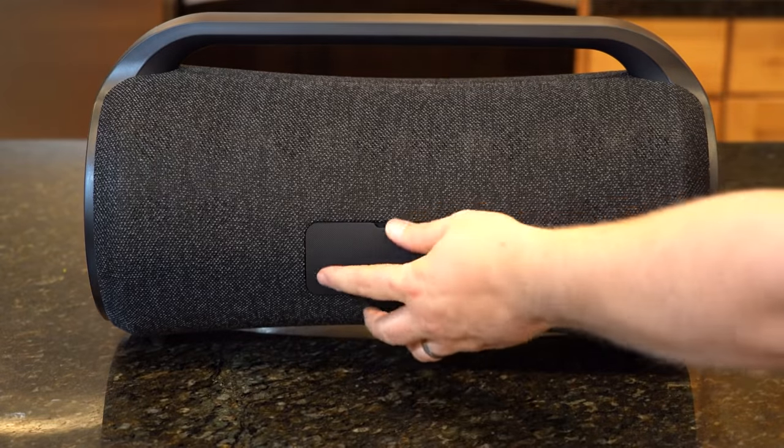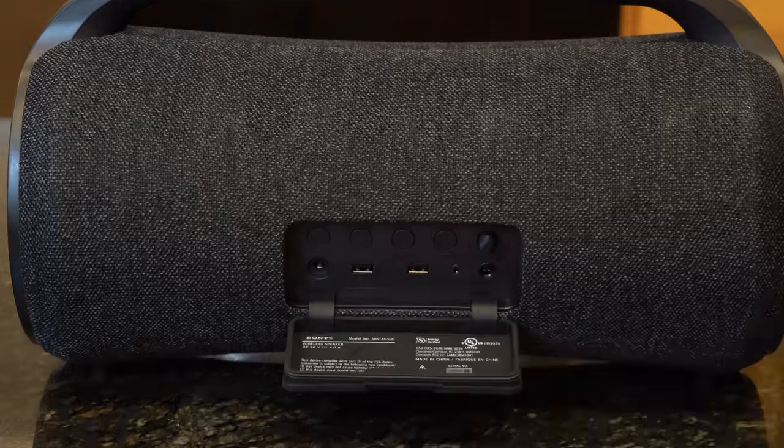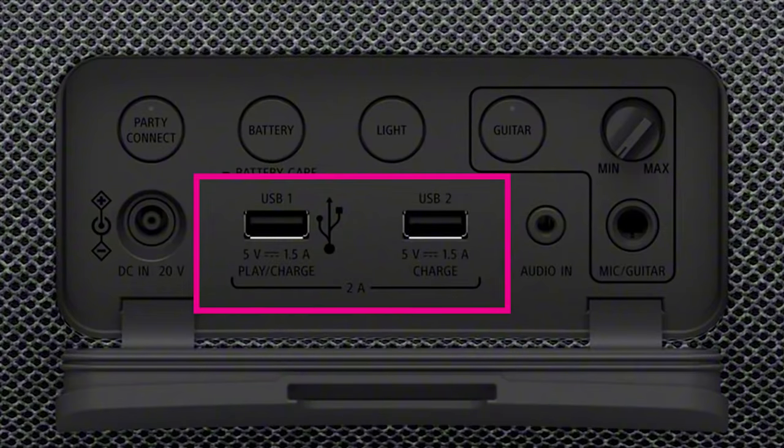If you're out of town and short on data reception, just plug a USB memory stick into the USB port and play music from locally stored files.